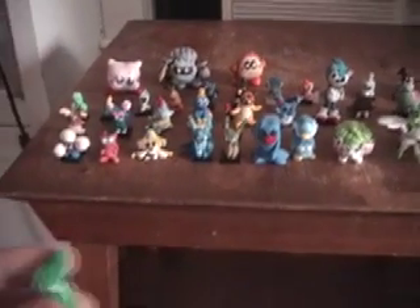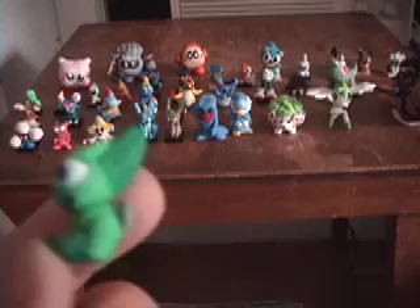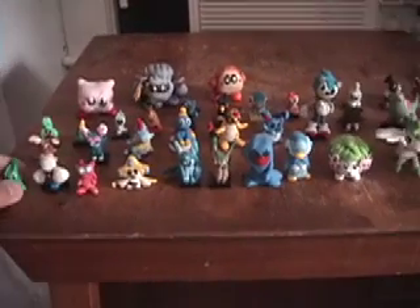I make them in several different sizes. Here's an example of a miniature one — this Celebi. I also glue some of them onto Lego tiles, such as this Jumpluff, turning them into Lego pieces, in effect.